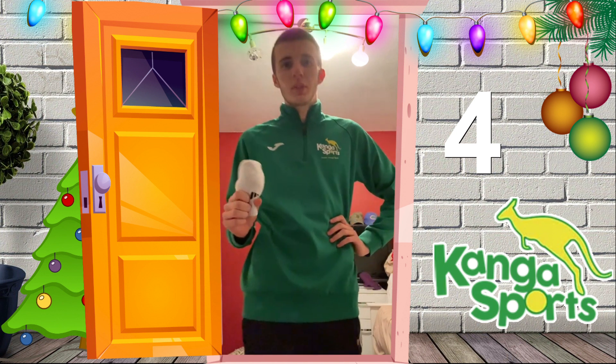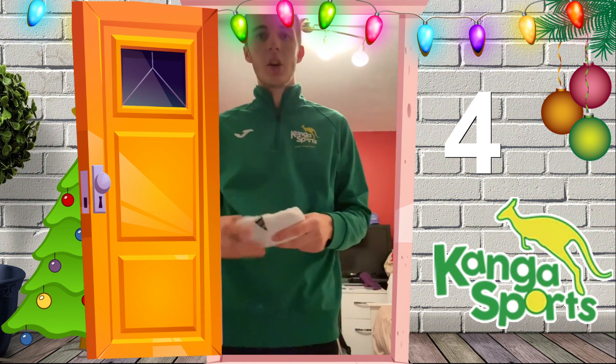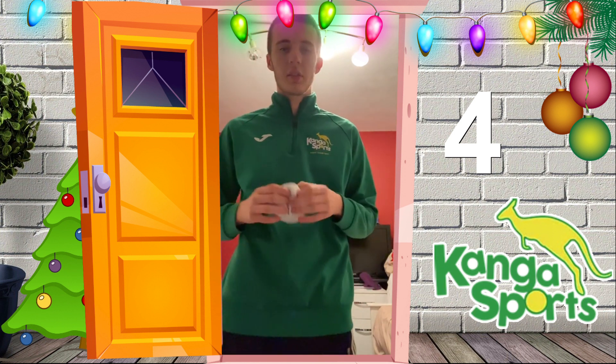All right guys, welcome to day four of the Kanga Advent Calendar! I hope you're all enjoying it because I know I am. So today all you need is a ball of socks.